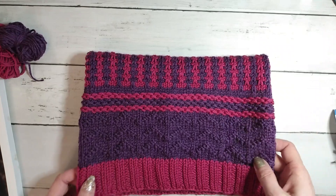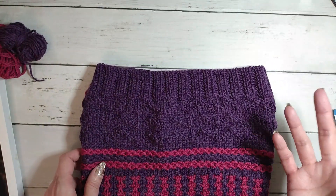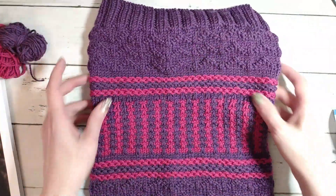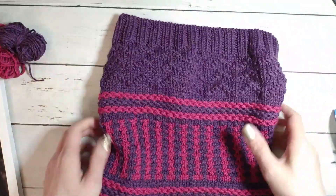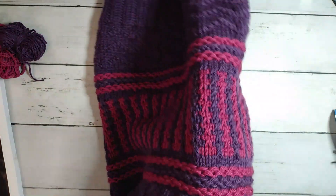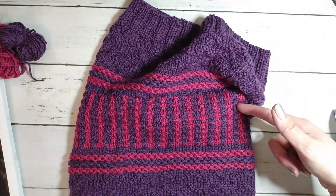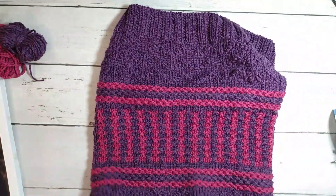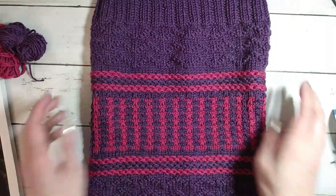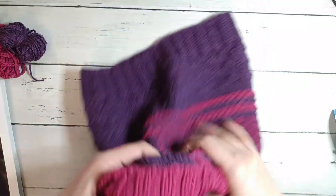Hopefully this video turns out because I'm using my other camera and the lighting and focus are a little wonky. The sound is also a little weird — it doesn't record as loud — so apologies if it's not great. For blocking, I soaked it in warm water with wool wash and laid it flat to dry, rotating it every once in a while so you don't get a drying line. You don't need to pin it — you want to keep it nice and squishy.